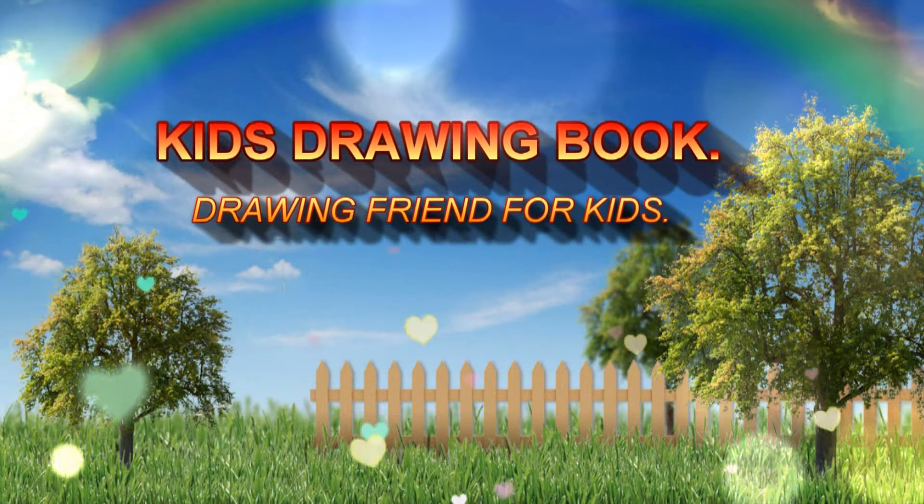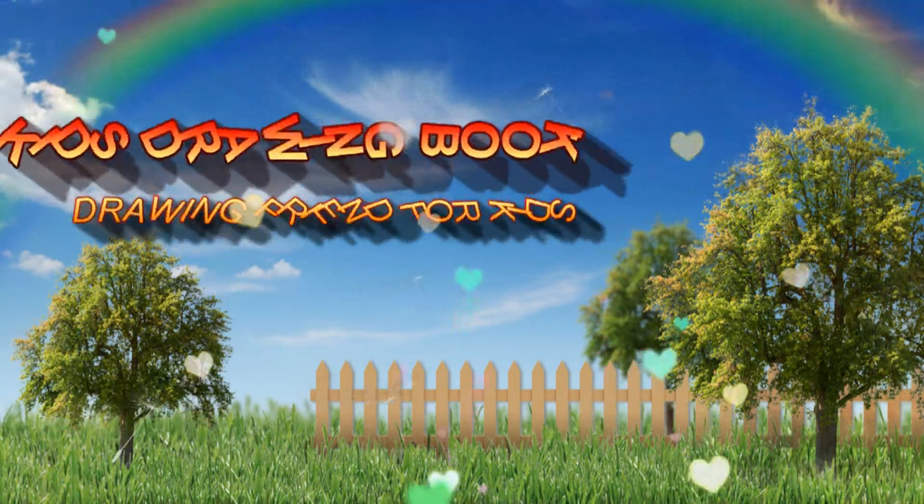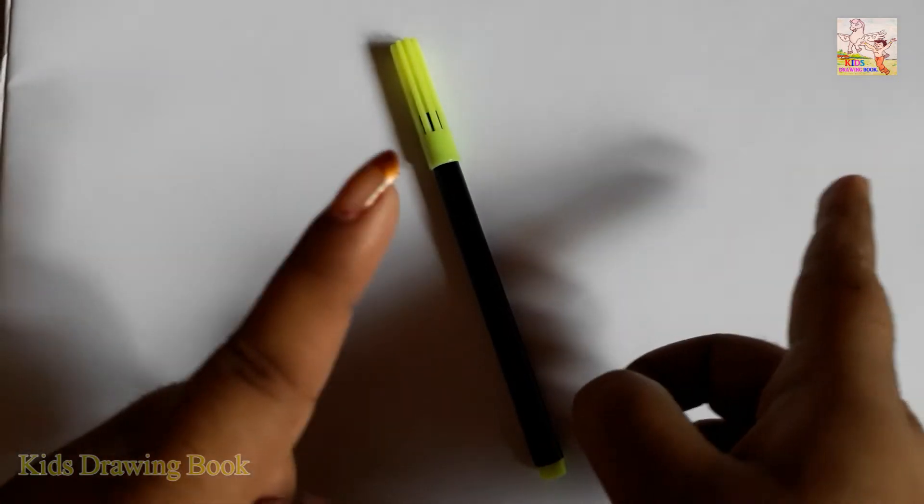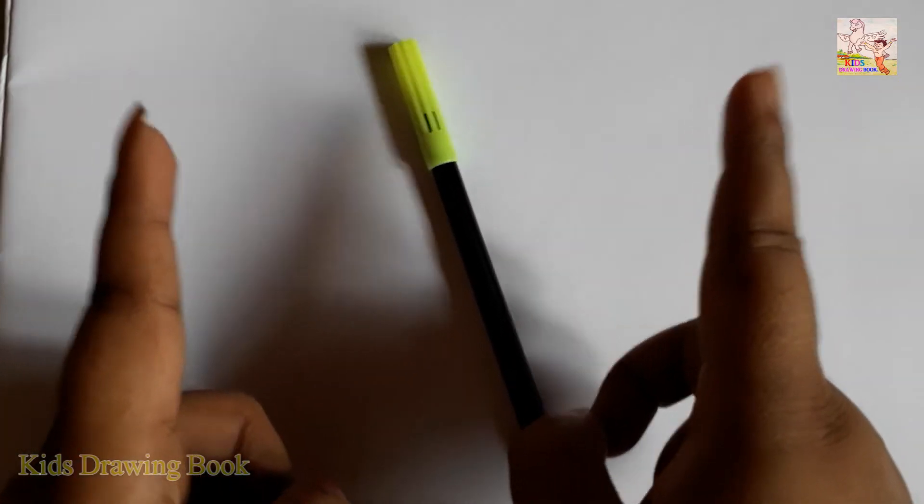Welcome to my channel, Kids Drawing Book. Hi friends, today I will teach you how to draw a panda from the number 10. Let's start.